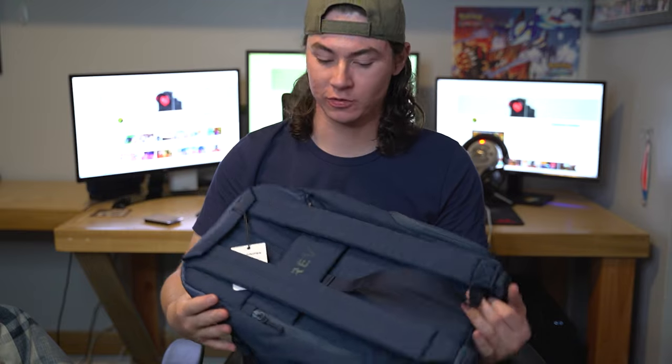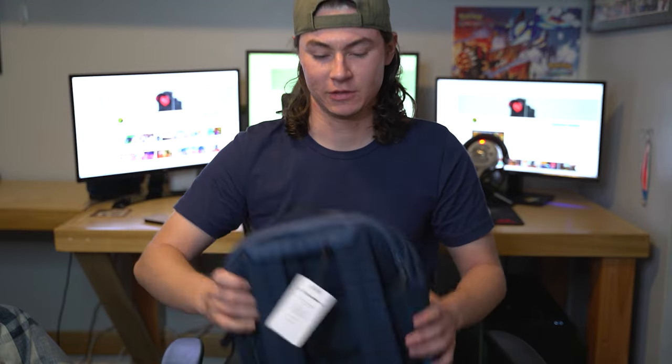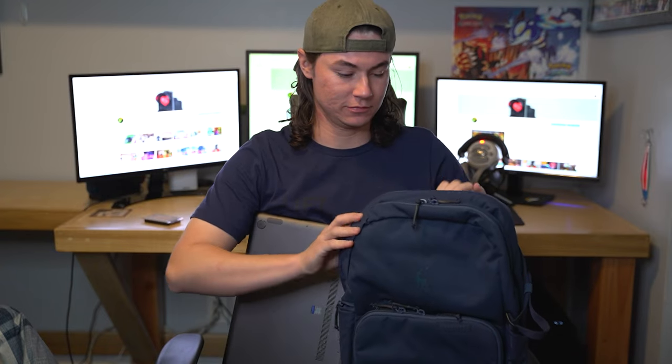It's kind of smaller than I thought, but also kind of the same size I expected at the same time — if that makes sense. One thing I have to test, otherwise I literally have to return it: we're going to see if my laptop will fit in here. Before I get excited about having this, I have to check this first.